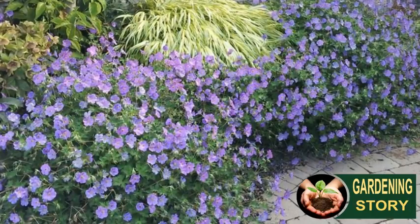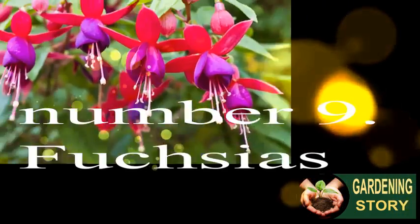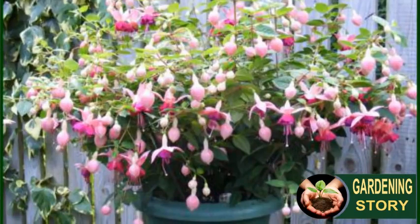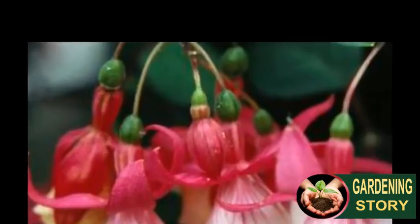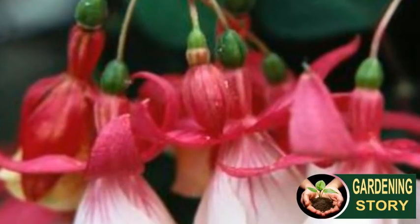Number eight: hardy geranium. Reliable, low-maintenance ground cover that will wander through your borders year after year. Hardy geraniums are not difficult to grow from seed, but you can grow them from bare roots which is even simpler. Number nine: fuchsias. Easy to grow patio plants when grown from plugs and best loved for adding color to hanging baskets and containers, fuchsias come in all colors and shapes from trailing to upright. Pinch out the tips of each stem while the plants are still young to encourage lots of bushy growth.